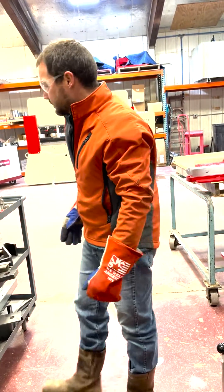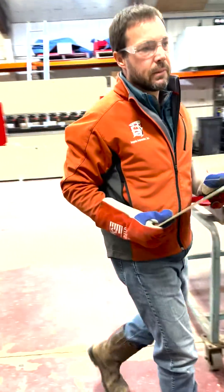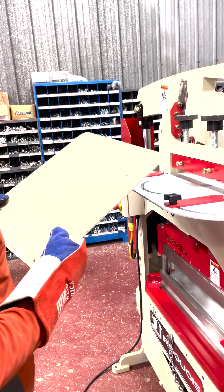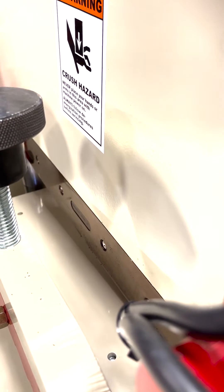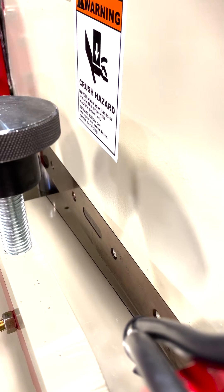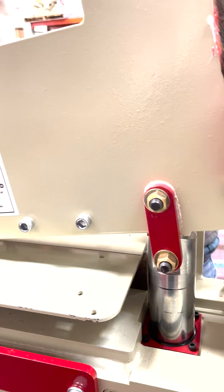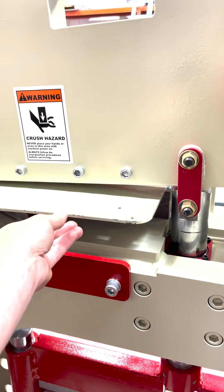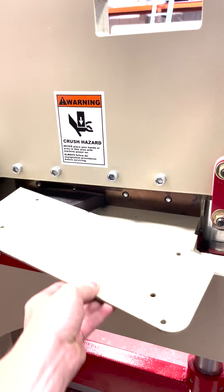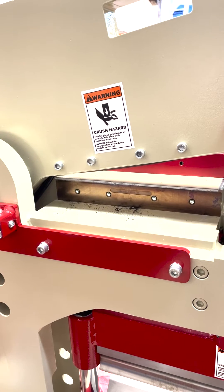The machine has capacity for up to 14 inches width on the shear. This right here would be a full-width cut. We'll push that in and go ahead and cut that off. We'll clamp it down.